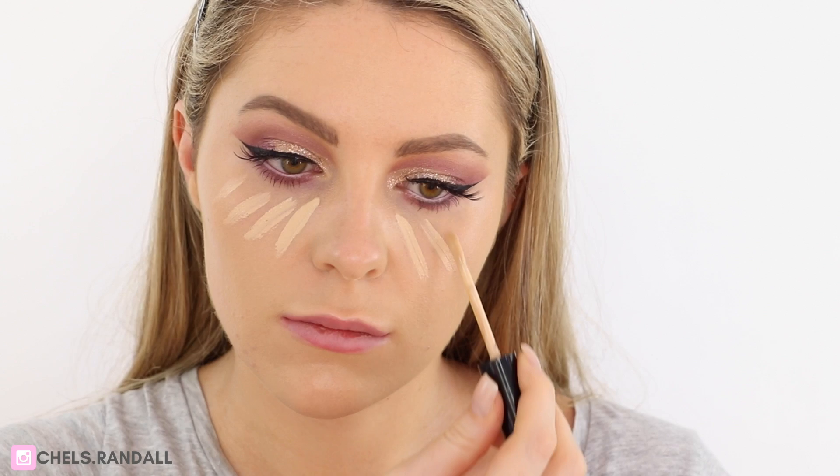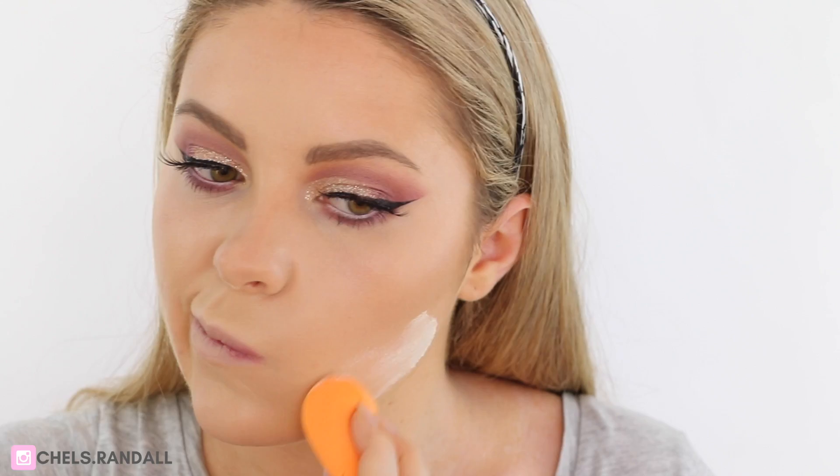Now that the eyes are done, moving back onto my face, I'm going in with Too Faced Born This Way Concealer and I'm going to be highlighting my face with this in all the areas that I normally would. Then I'm just taking my Real Techniques sponge and blending it all out. Then taking Clinique's Chubby Stick and going into all the areas I normally would contour, then taking Kat Von D's Translucent Setting Powder and really pressing it into the face — you want to really press it in so it mattifies everything. Then going in with BH Cosmetics Bronzer, I'm just bronzing up my cheeks and my temples.